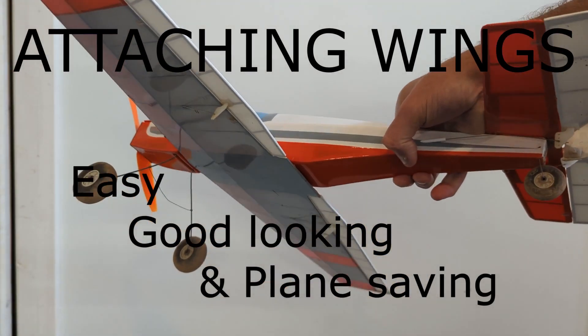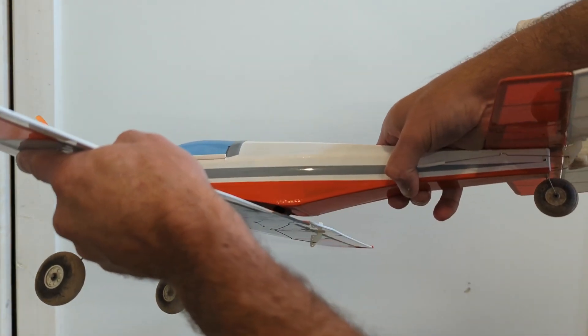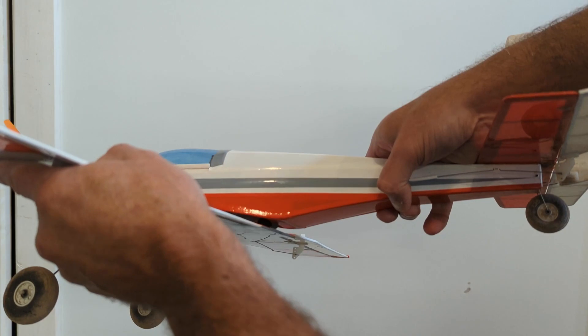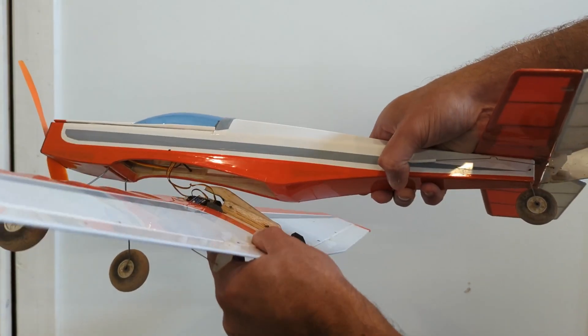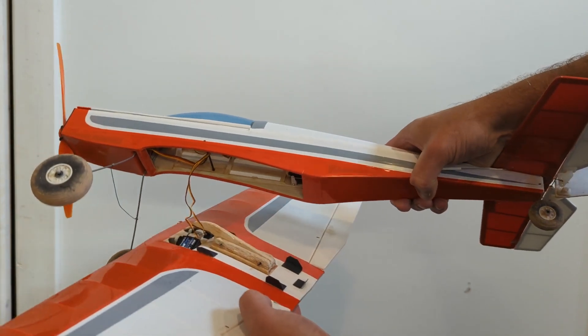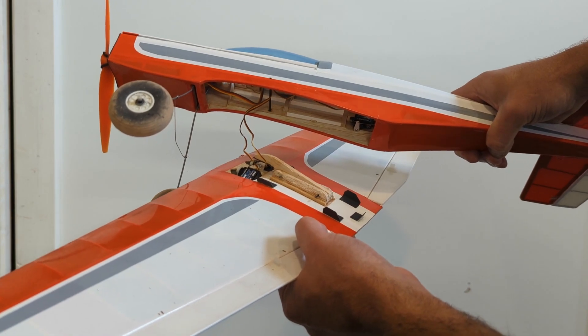This video is for the model builders out there. I wanted to share some of the designs that I use on my sub 250 gram models. The goal for me was threefold. First, it was to have a quick and easy way to attach and detach the wings so that I could gain access to the hardware within the inner fuselage.